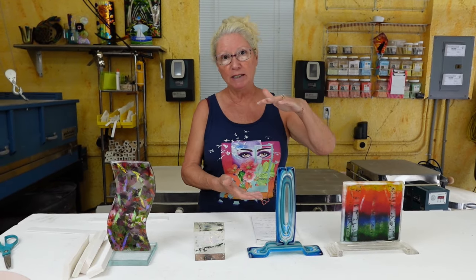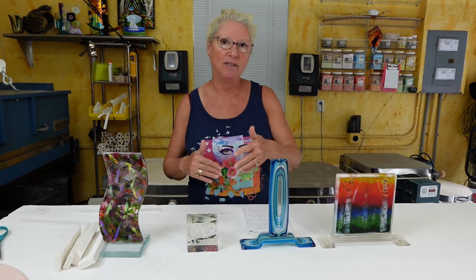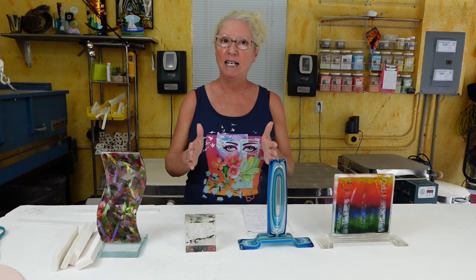Now if you pile a whole bunch of material together, because glass seeks a level of a quarter of an inch, it's going to spread and flow and become larger. So maybe your six inch by six inch project that's four layers might end up something more like seven by seven — sort of a square with rounded edges, kind of like a big puddle. So if you want to get creative with something that has layers and depth, you have to contain it in order to maintain that size, shape, and integrity of the materials, so you have control over what it looks like coming out of the kiln.